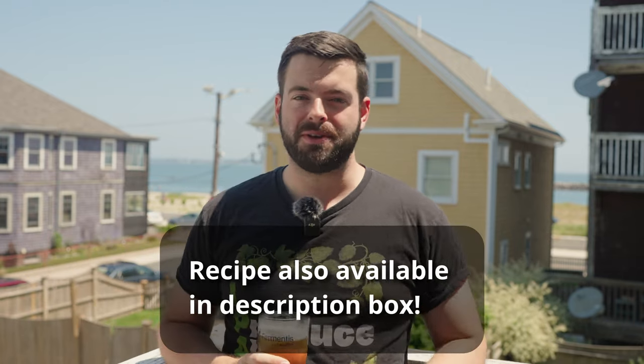Big shout out to Northern Brewer for providing the ingredients for this batch and to Claw Hammer Supply for the 10-gallon 240-volt brewing system I'll be brewing on today. Also a big shout out to Pints and Panels — follow their Instagram if you haven't already, it's a great breakdown of different beer styles. And thanks to Wayfinder Brewing and Craft Beer and Brewing Magazine for the recipe. Now let's jump into it.